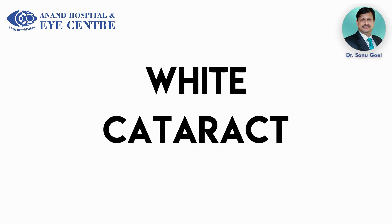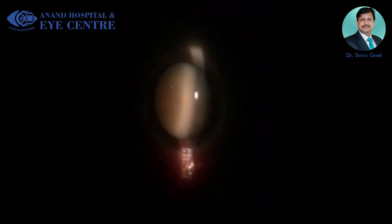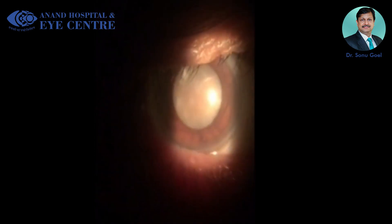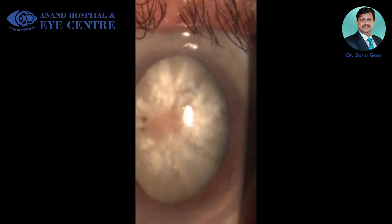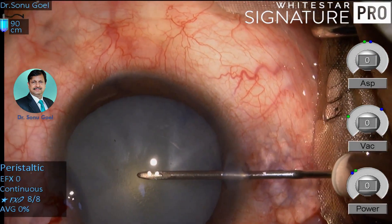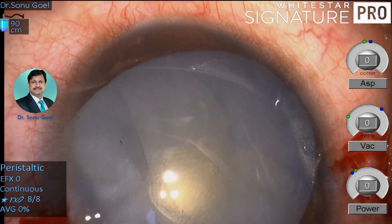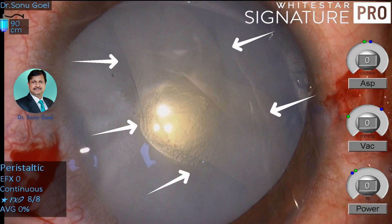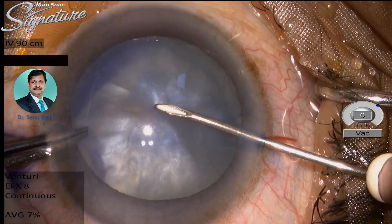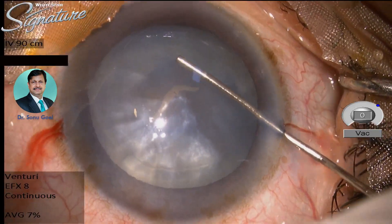White cataracts are quite challenging. In our routine OPD, we find these patients presenting in two major ways: white with high intralenticular pressures, with thick fibrosed anterior lens capsules and a hard nucleus inside. The biggest challenge in these patients is creation of capsulorexis — a small touch and you find an Argentinian flag sign because of high intralenticular pressures. To manage this is quite tricky, and here we present the ways in which we can manage it in our routine surgical arena.